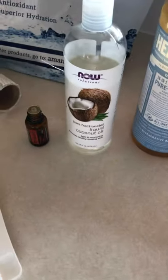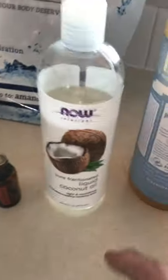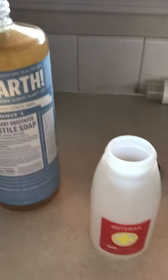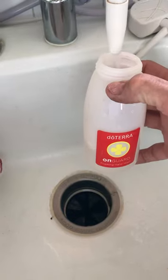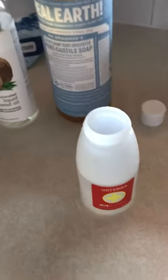Today we're going to make foaming hand wash where you're going to be using OnGuard, fractionated coconut oil and Castile soap. It's that simple. I'm adding the water so that it won't foam up on us after we put the soaps in.